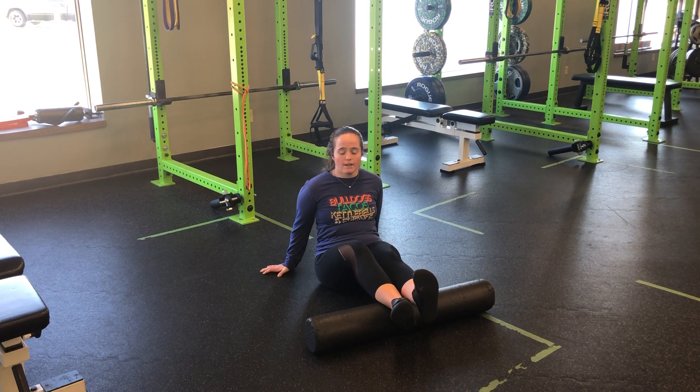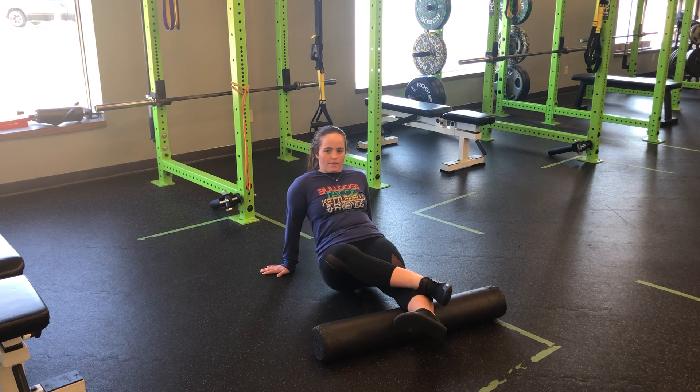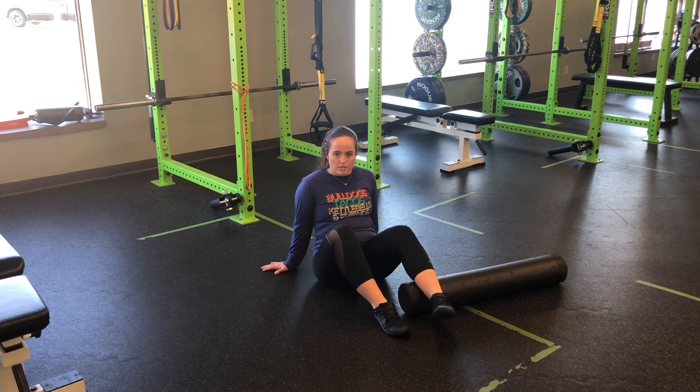Our final option, if we need to be more intense, we can take one foot and cross it over, and then roll back and forth. It's just like that double leg, but with a little bit more pressure into the roller.